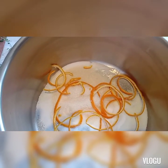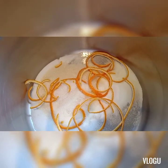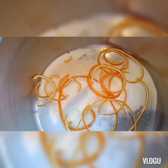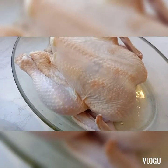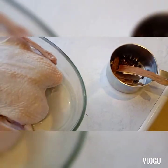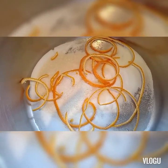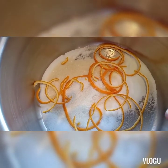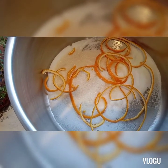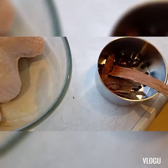So we have salt, lemon zest — yung skin ng lemon — and also orange zest, yung balat ng orange. We have sugar, the cinnamon stick, and then also the honey. So our ingredients are: lemon zest, orange zest, sugar, salt, and cinnamon stick.